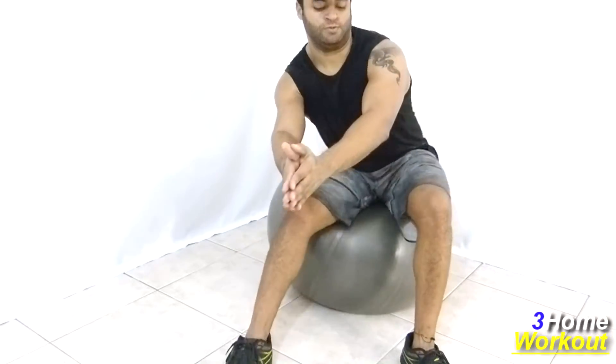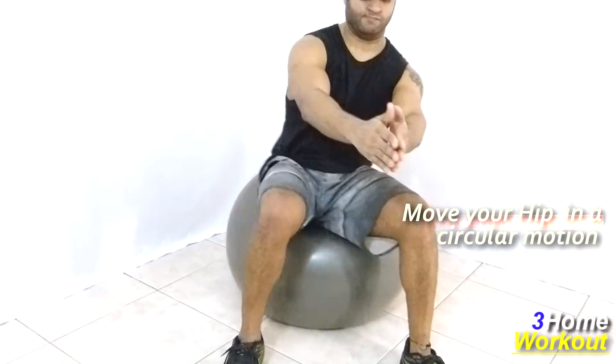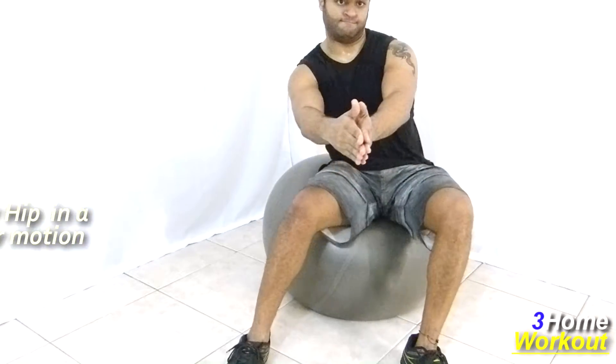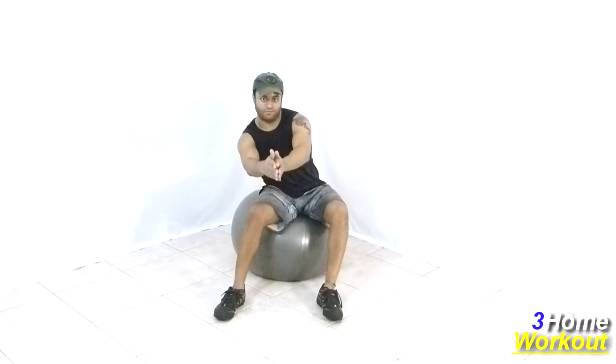You should move your hip in a circular movement. Do it with your legs' strength. Your glutes also work in this exercise to control the balance. Keep your abs contracted all the time and do this movement to the other side.